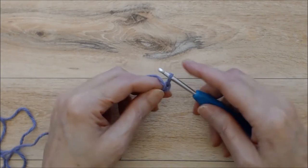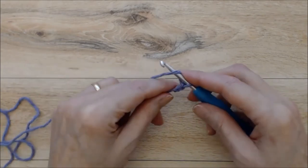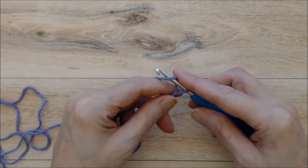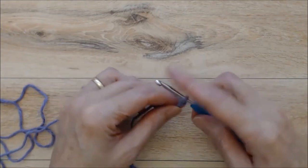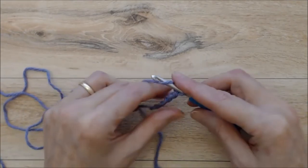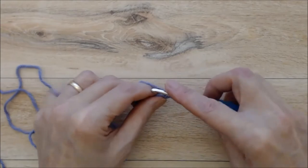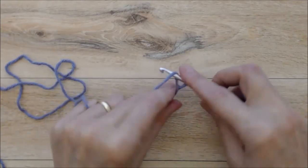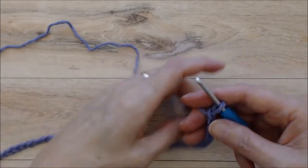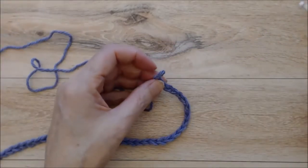Yarn over and pull the yarn through the loop — that's one chain. Yarn over, pull the yarn through the loop, and yarn over and pull the yarn through the loop — that's three chains. You want to make a chain of 39, so go ahead and do that and I'll see you at the end. Alright, so I have 39 chains.